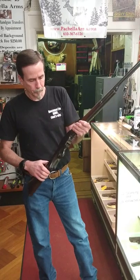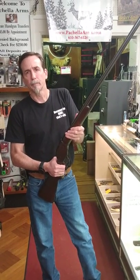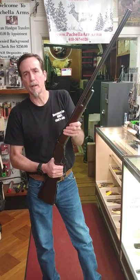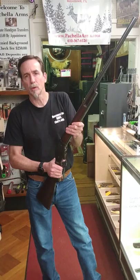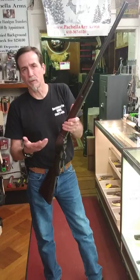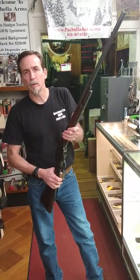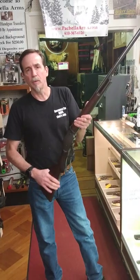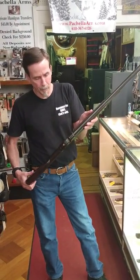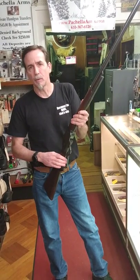These weren't strong enough for modern smokeless powder. At the time they were making these, all the shotgun shells were black powder, which operates at a lot lower pressure. So they only lasted a few years before they came up with a new design that could work well with smokeless powder, which was becoming very popular and caught on very quickly.